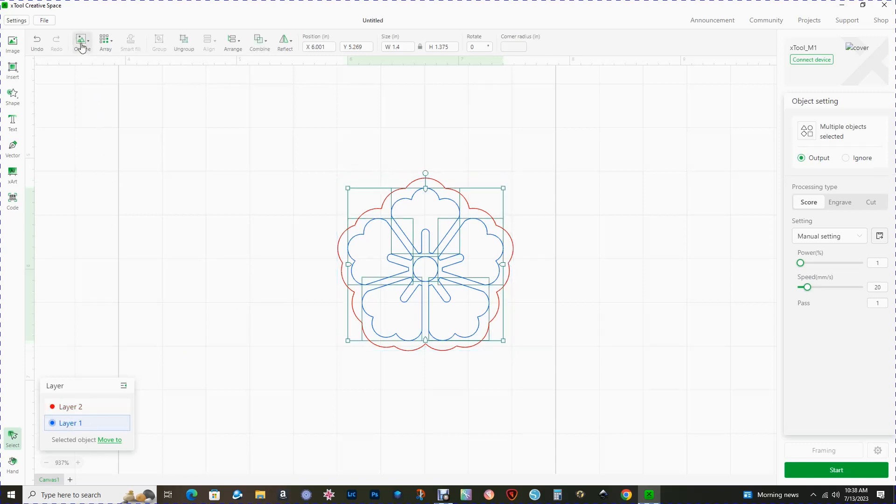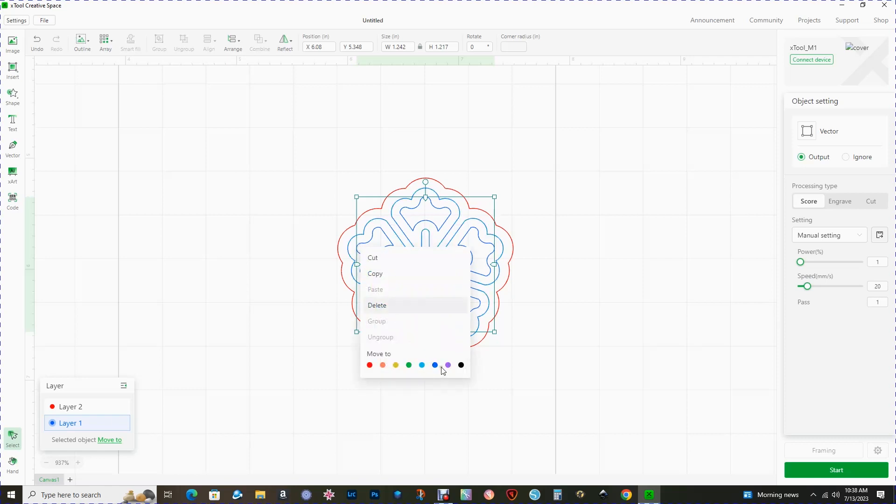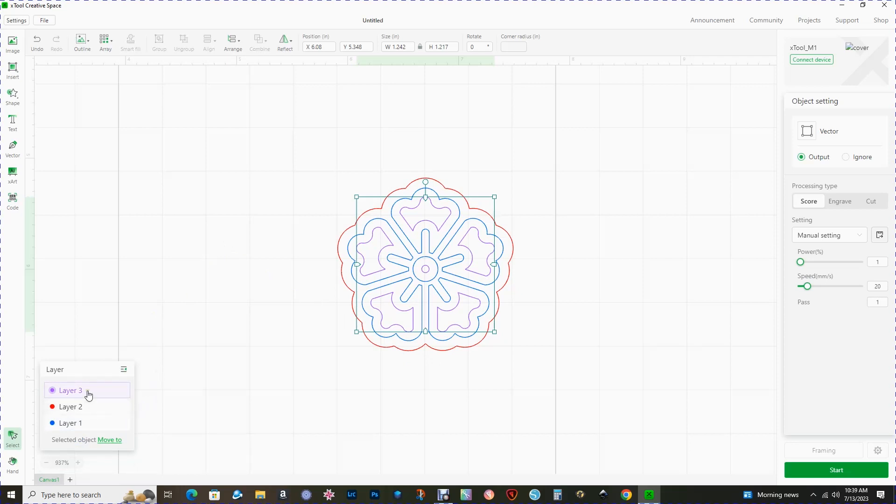I'm going to click on the blue layer again, go to outline. This time I want a negative — instead of an offset I'd like an inset. For some reason it won't let me go in front of the zero, so I have to go right before it, hit the arrow to go back, click on the minus, and I'll leave that at minus 0.07 and click OK. While that is highlighted, right-click and assign that a new color. Now in the layers palette I have three layers, each with their own unique color.